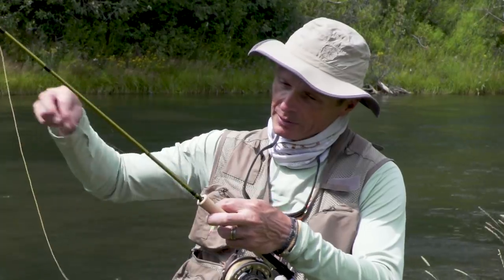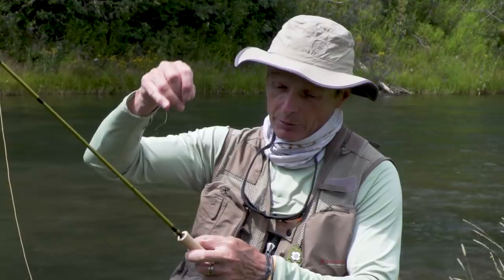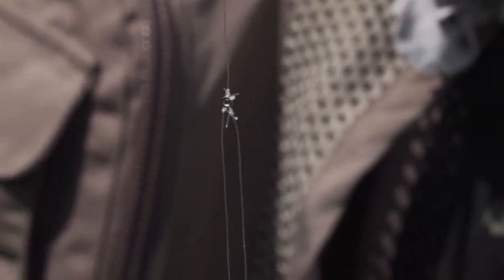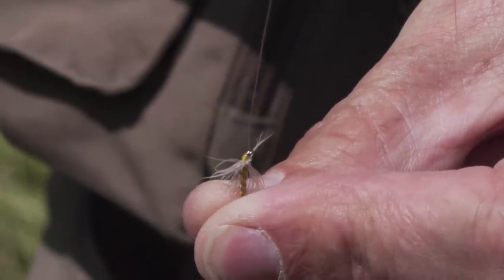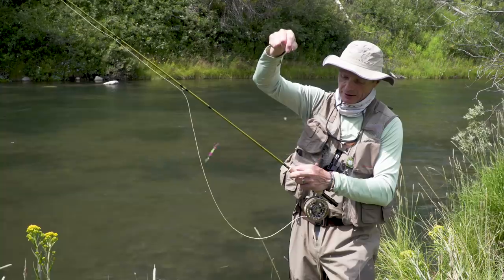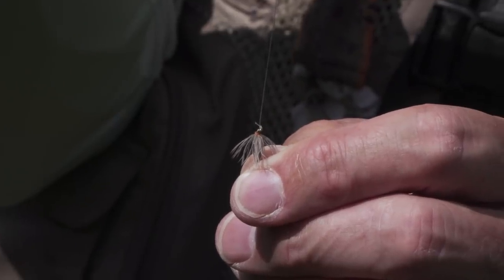So I've got my seven-and-a-half-foot Suppleflex leader to the slinky indicator, and then from there I've got some 4x Suppleflex down to a tippet ring. From the tippet ring I have a dropper with a small soft tackle, and then a little bit longer arm hanging down to my point fly with a larger soft tackle.